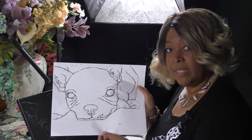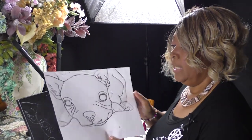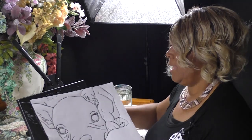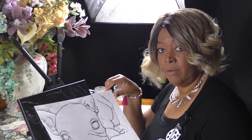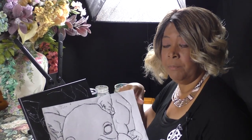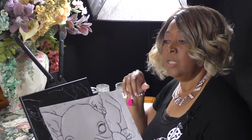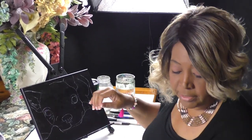I transferred the image on with the Sorrel transfer paper. If you print out the traceable and it's too small, you can go to a website called Rasterbater, which will help you enlarge the image. I'll also be uploading a video to YouTube soon to show you how to adjust your image on that site.